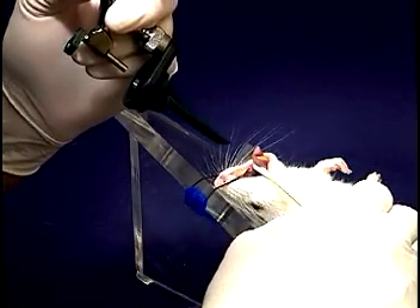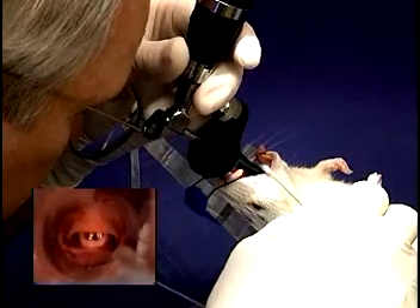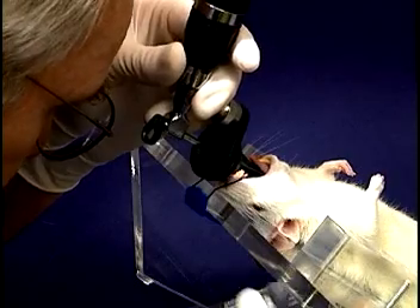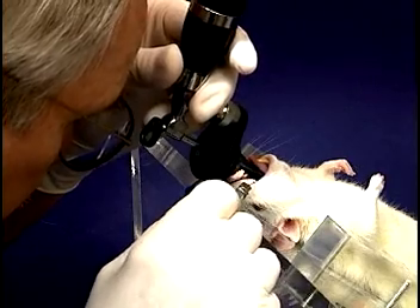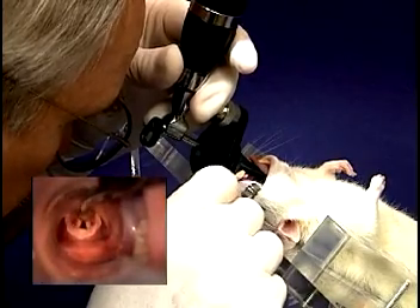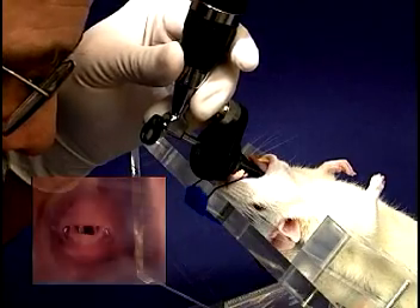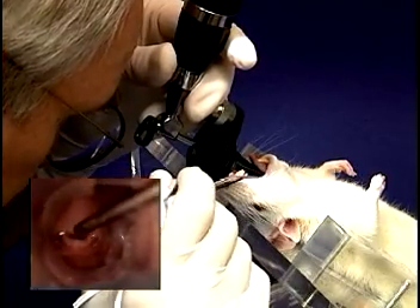Make sure that the otoscope light is on and, with your hand braced against the stand, insert the blade slowly into the mouth, parallel with the hard palate or the stand, until you can clearly see the cords. At this point, the swab can be removed and the lidocaine applicator inserted at the side of the mouth and advanced towards the cords as shown. If the cords are not clearly seen, slight pressure applied to the soft palate with the lidocaine applicator will often bring them into view. One or two drops of lidocaine are applied and a few seconds are allowed for it to take effect.